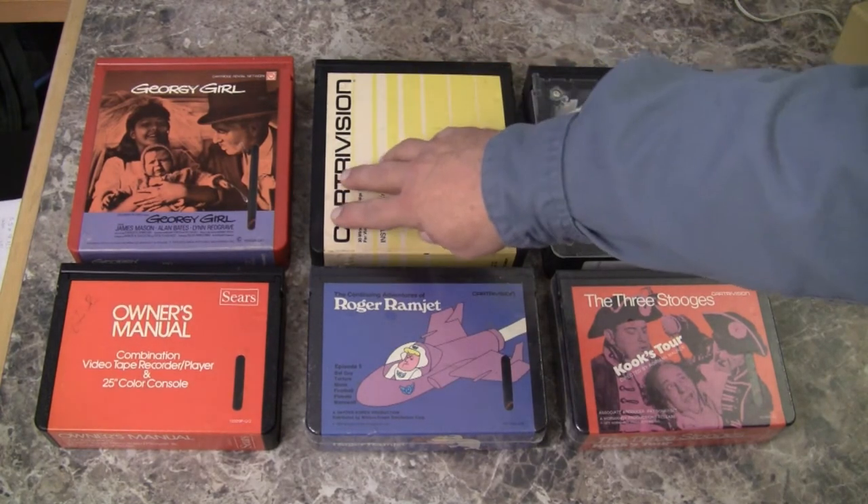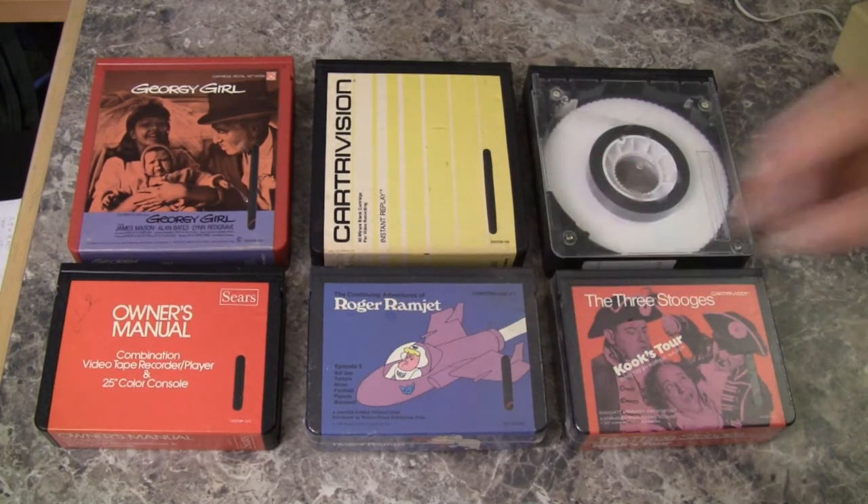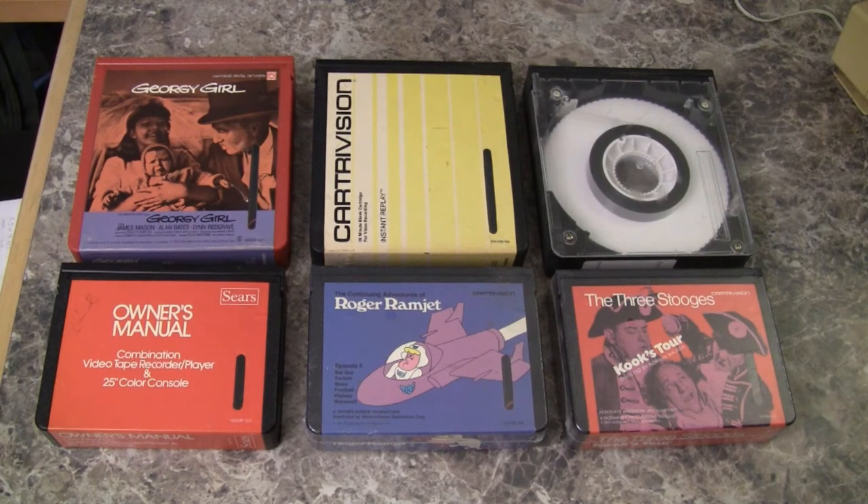Then there were the black cartridges, which are the blank tapes that you could record at home. The yellow cartridge happens to be a 30-minute blank cartridge. I don't know off the top of my head the color code for the quantity of tape and the color of the cartridge.